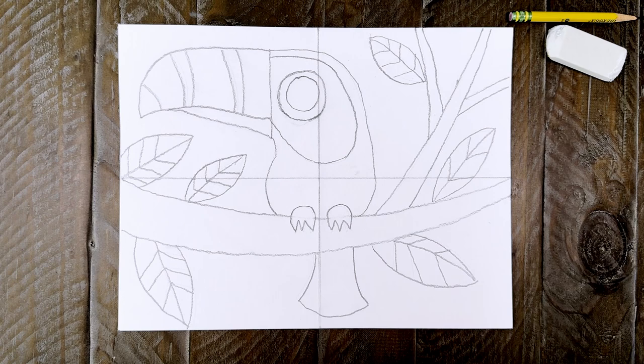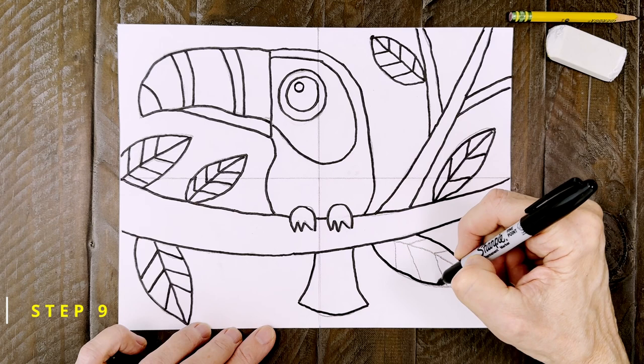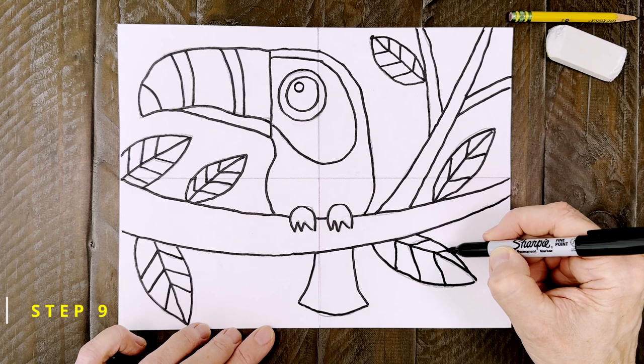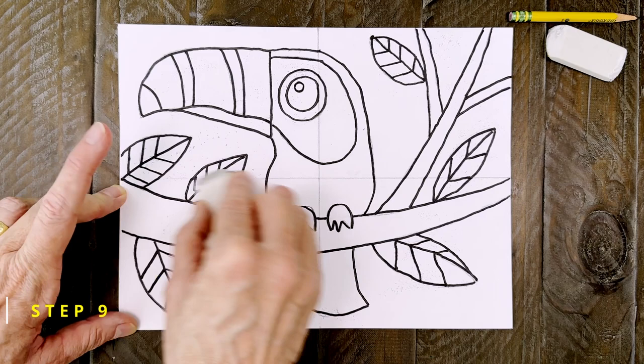Step number nine. It's tracing time. Use a black marker to go over all those pencil lines. It's always good to work slowly so you can stay right on top of them. When the tracing is done, it's always a good idea to erase any extra pencil lines that might still be showing.